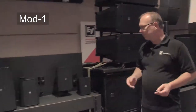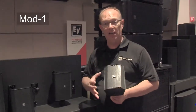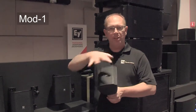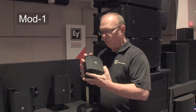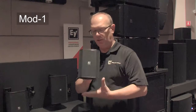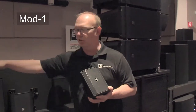Let's start off with EVID-S. EVID-S is in addition to our pre-existing and very popular EVID line. Those were rounded speakers and we've decided to add in a rectangular, more traditional look. This is a four inch, then we have a five and a quarter and an eight inch.